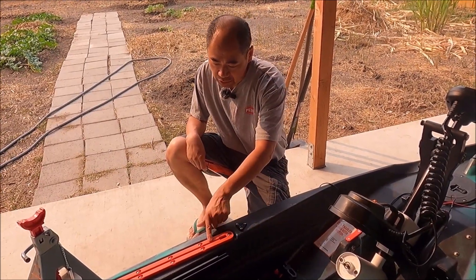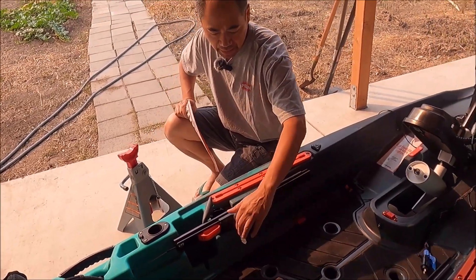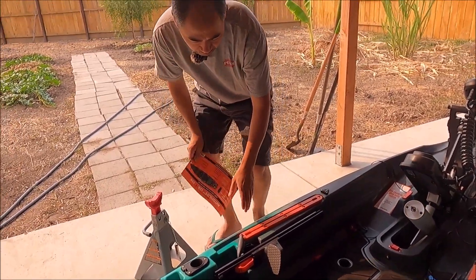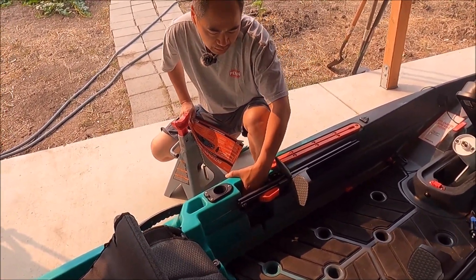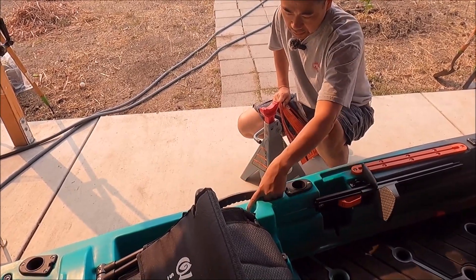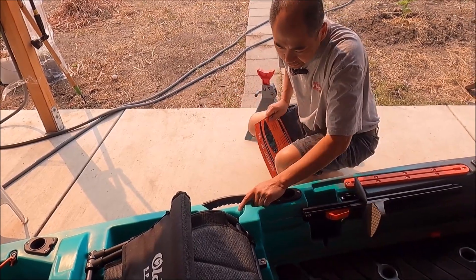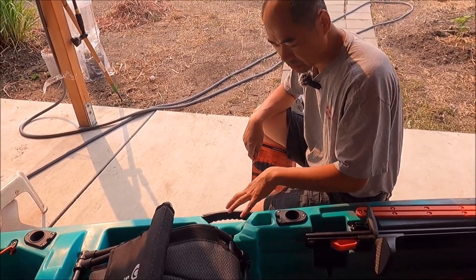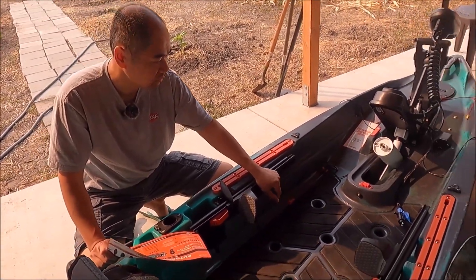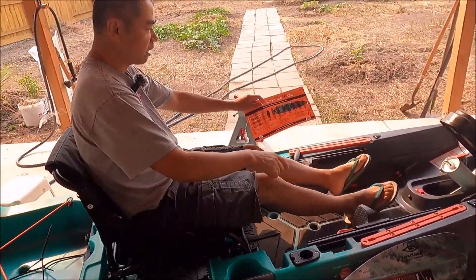There's a wire grommet for your fish finder wiring, a track mount, and foot pedals for controlling the rudder — turning left and right. There's a small compartment for a tackle box or tools, forward-facing rod holders, another handle, and then a cup holder. This cup holder is non-draining, so you'll want to make sure you have a sponge with you.